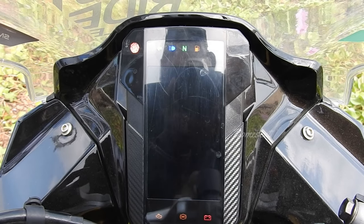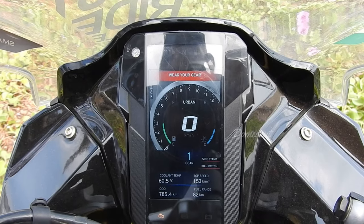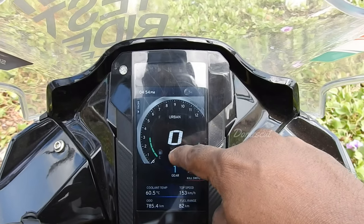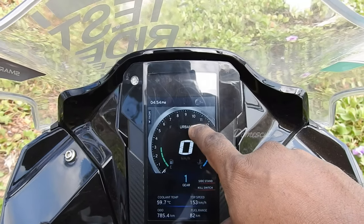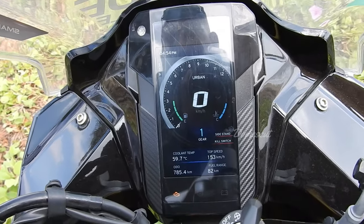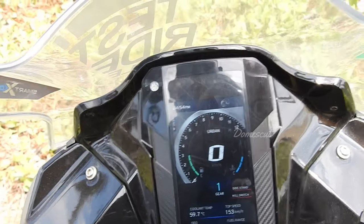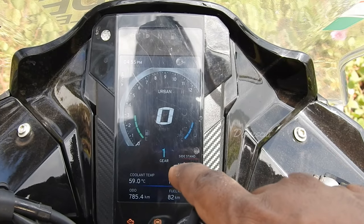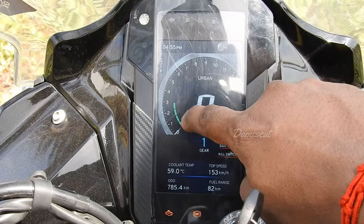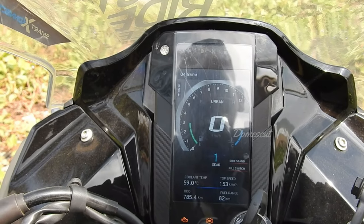The console of the TVS Apache RR310 is really stunning and beautiful — we have a lot of information available. We have the RPM meter on top, then a digital speedometer. We have the current mode indicator, coolant temperature, odometer, top speed, and fuel range. It's a five-inch display, which looks really nice when riding. We also have a gear indicator that goes up to sixth gear, a fuel meter, and a temperature meter. It's a very unique and good design from TVS.